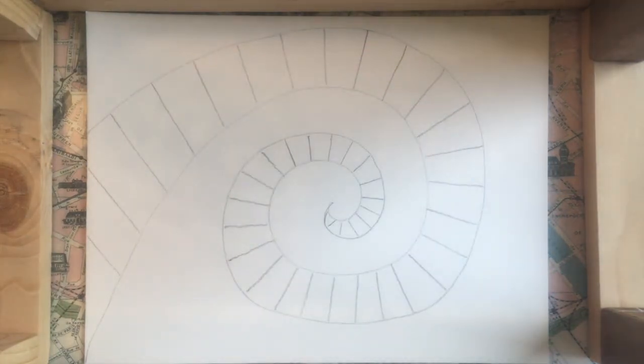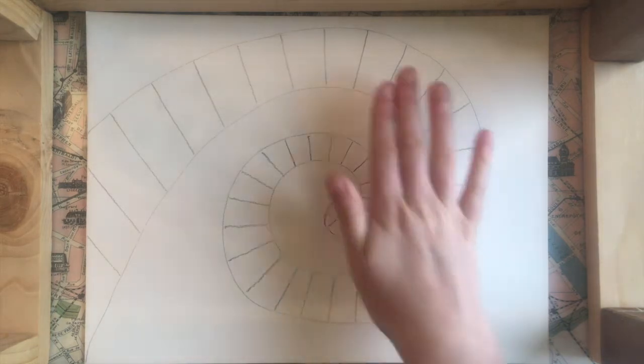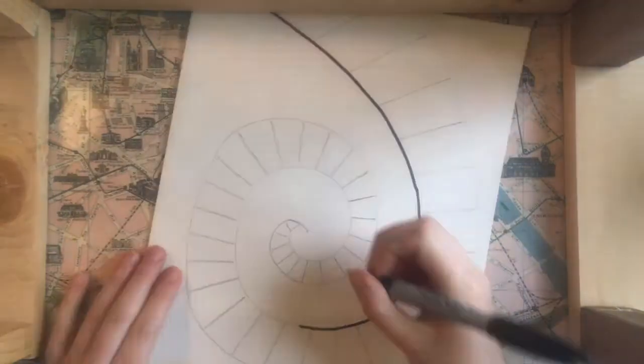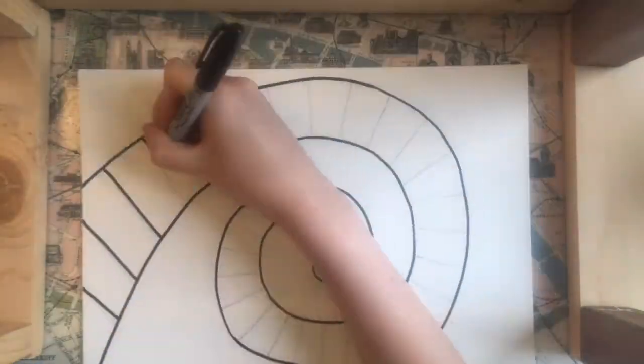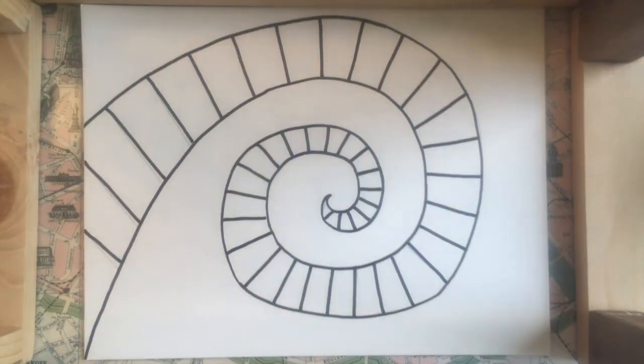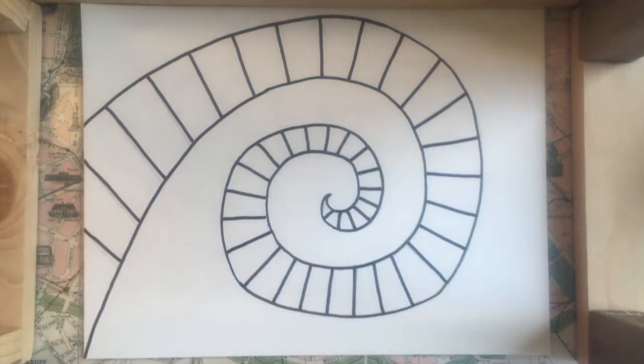The next thing I'm going to do is outline everything I have in Sharpie. Now that I have everything outlined you can see that I have all of the white keys of the keyboard drawn. So now I'm going to go in and draw in the black keys.